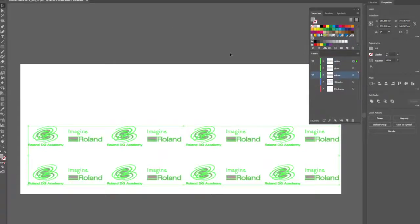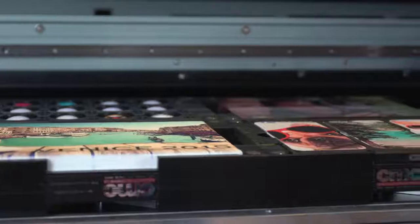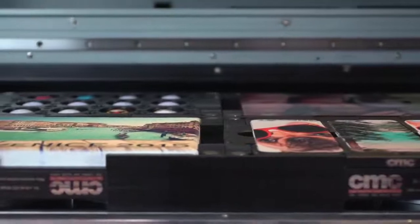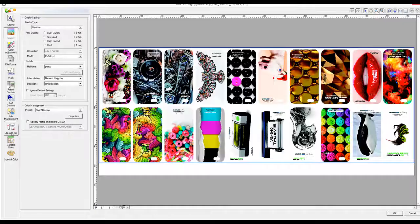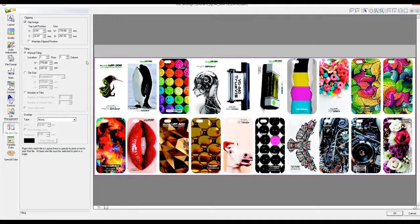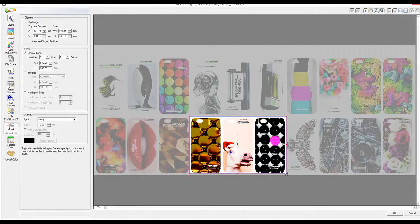A few things to remember: you can use locating pins or screws where possible to align your jig to the bed. Try to keep your printing area or surface as flat and level as possible. Ensure your artwork and files match from the jig design to the print file. You do not need to print a whole jig — you can use the clip and tile tab in VersaWorks to only print a specific area of the design file. And that's it — an overview of some of the many ways that you can create a jig for your devices. I hope you found this video useful.